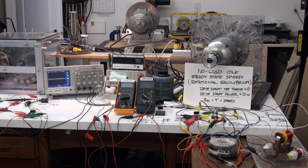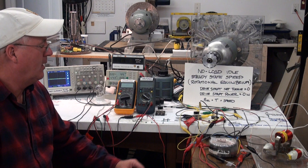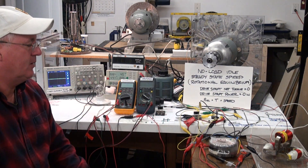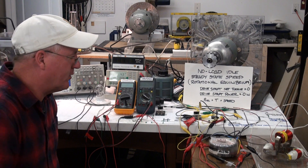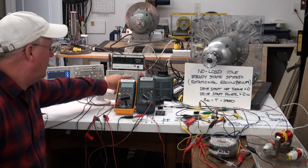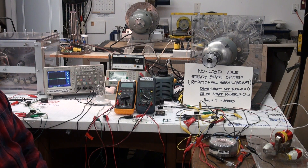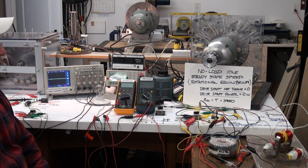Welcome to the Potential Difference by toroid transformer video series. In this video demonstration today we are going to be comparing the performance of a conventional toroid transformer to a bi-toroid transformer, and we will be, as per the previous video, bringing the generator up to a no-load idle speed rotational equilibrium.